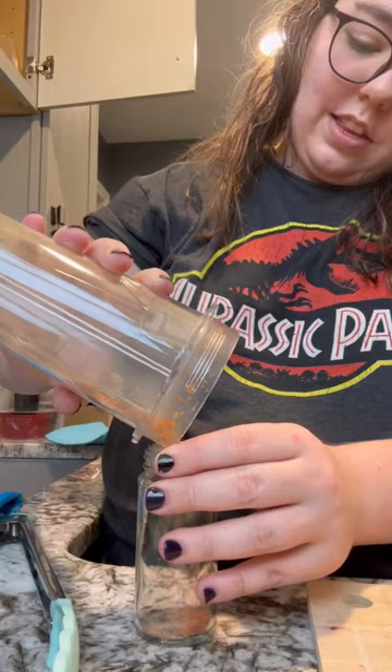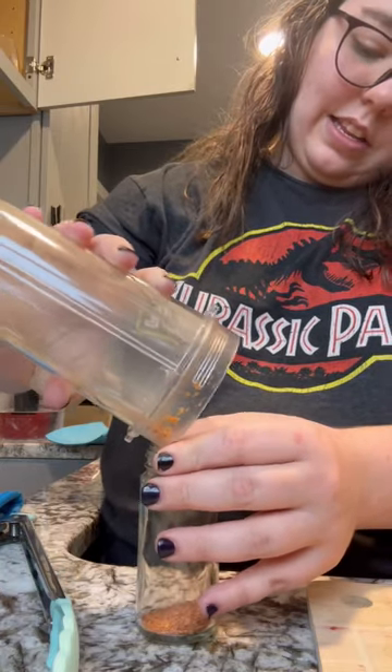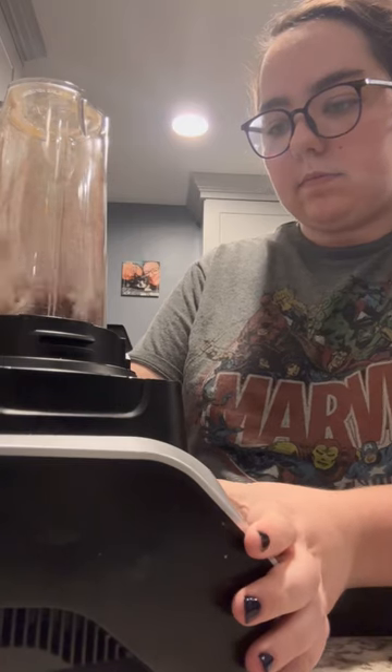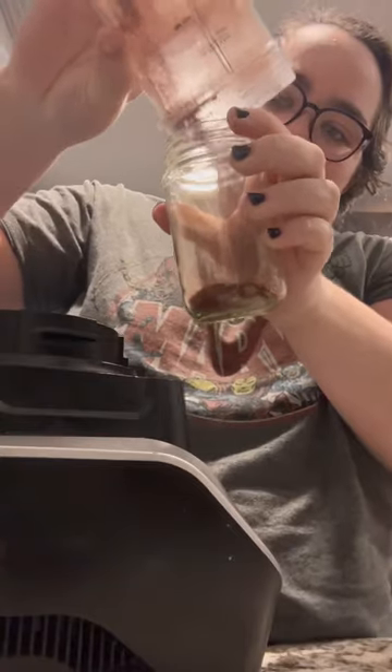I dehydrated everything in my oven for a few hours and then blended it up to make it into a powder. The powder will be dissolved in water and added to the frosting. What color do you want to see next?